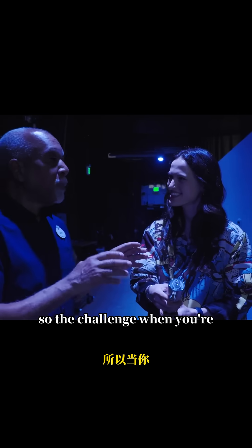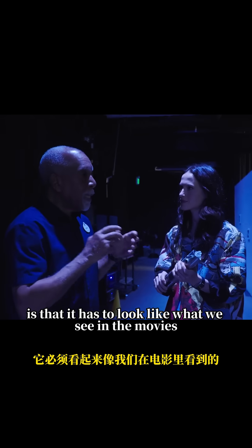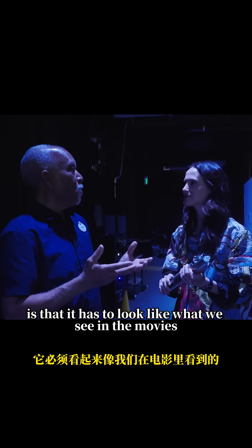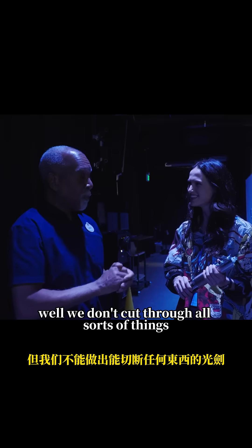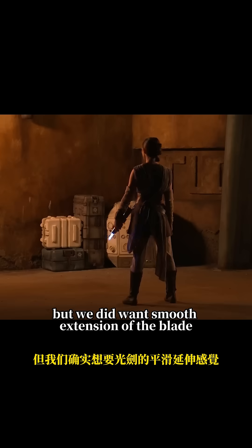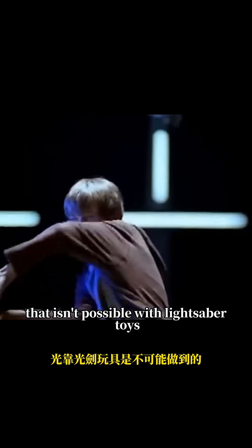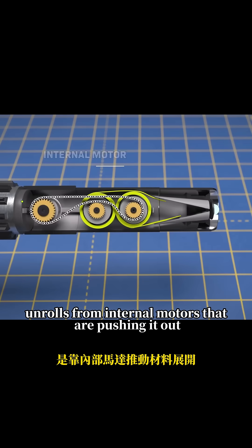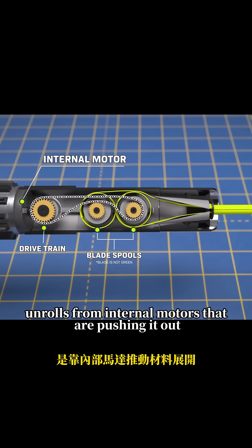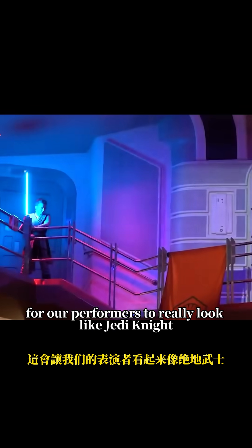How does it work? The challenge when you're making a prop for a performer is that it has to look like what we see in the movies. You remember in the movies, the light extends — it can cut through all sorts of things. Well, we don't cut through all sorts of things, but we did want smooth extension of the blade. It's that smooth extension that isn't possible with lightsaber toys I've seen before. Our lightsaber unrolls from internal motors that are pushing it out, and that was important for our performers to really look like Jedi Knights.